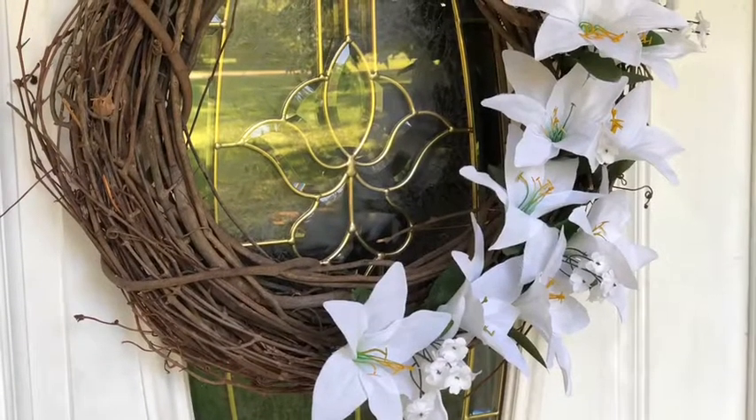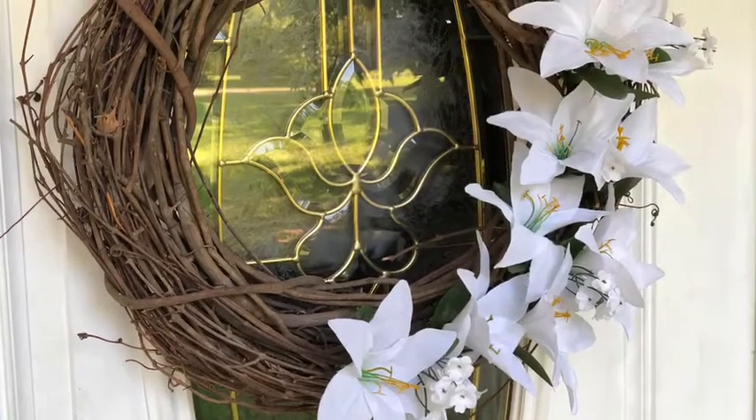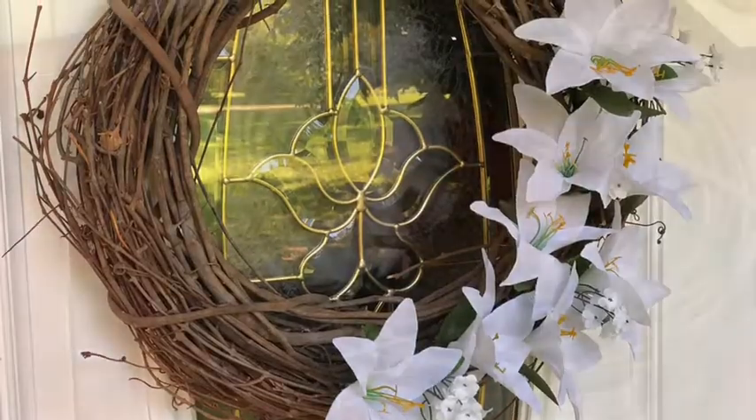Hey guys and welcome to my channel. Today's video is an easy DIY — this is a farmhouse wreath.